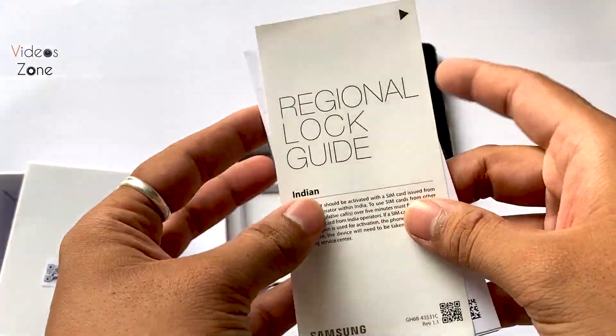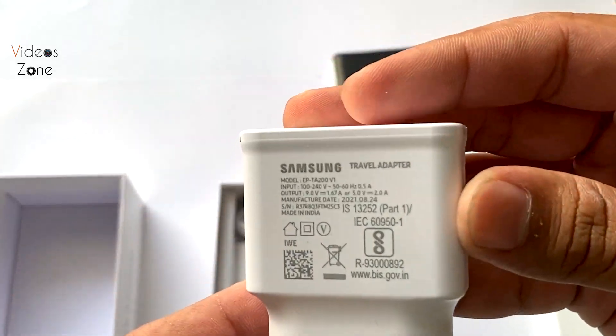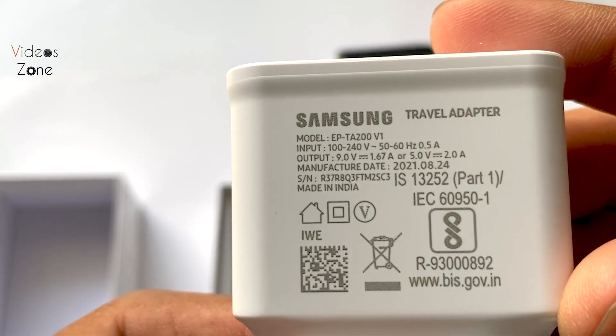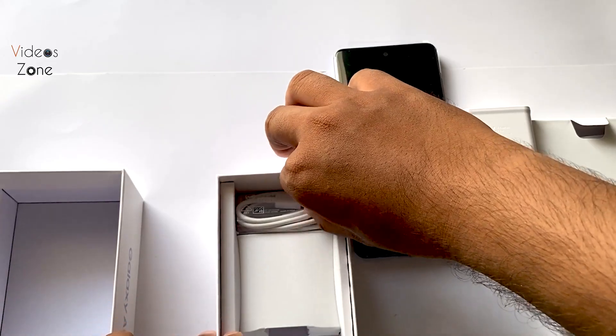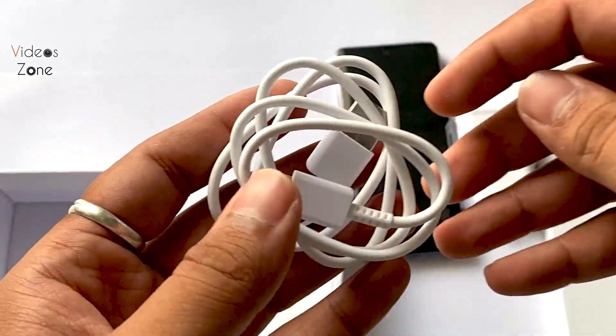After that we get a charger and charging cable. This charger gives 15W output, and we get a power rating of 9V 1.67A. There is adaptive fast charging. With that we have a charging cable, this is a Type-C to USB-A cable.